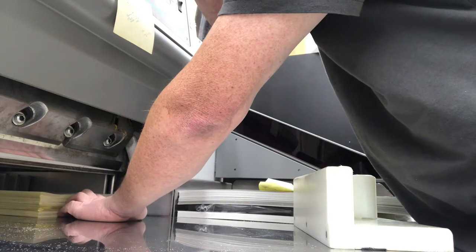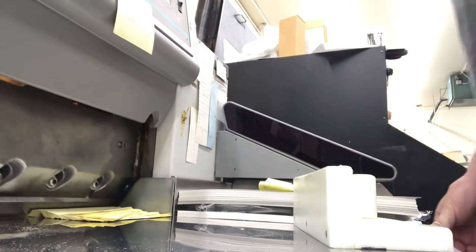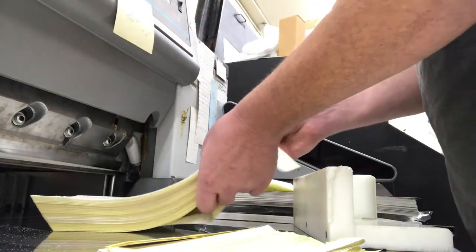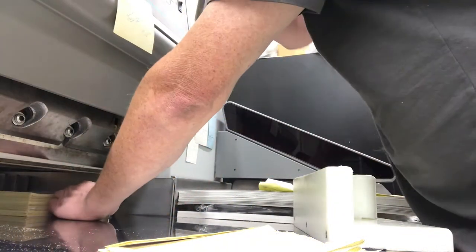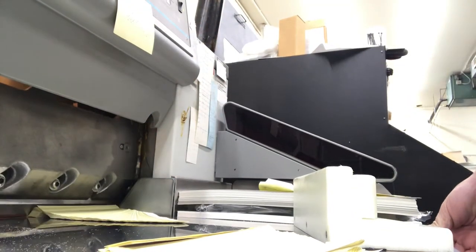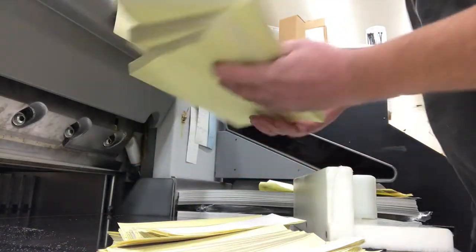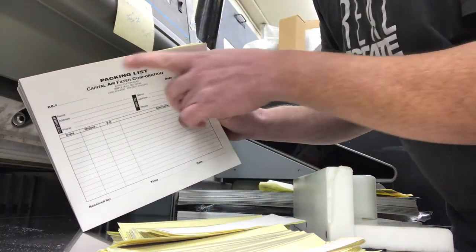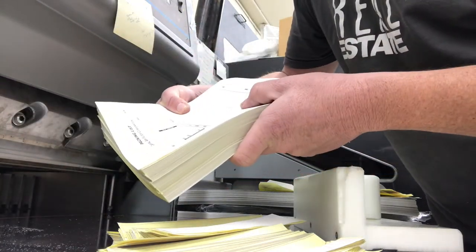We're going to feed it back and make our first cut, then our second cut. Now we're going to take the top part — this top edge — as you can see, this is the edge that is going to get glued. Let's go do that right now.